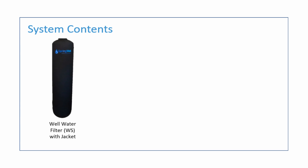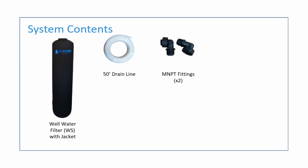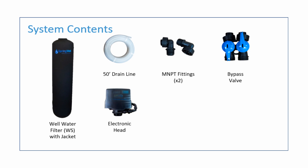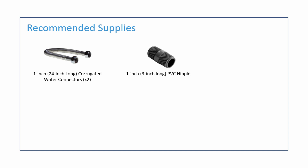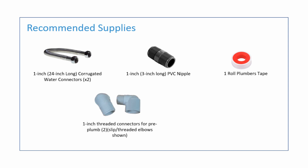The system will consist of the following parts: the well water filter and a jacket for its exterior, 50 feet worth of drain line, two MNPT fittings, a bypass valve, an electronic tank head, the power supply for the tank head, and a hose clamp for the drain line. The supplies recommended to complete the install will include two 1-inch corrugated water connectors, a 1-inch by 3-inch long PVC nipple, one roll of plumber's tape, two threaded adapters for your pre-plum, and a 1-inch PVC shutoff valve.